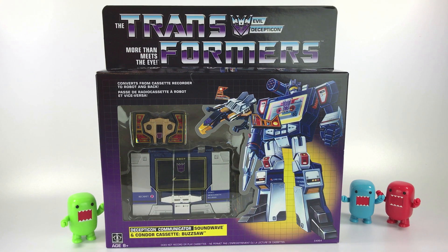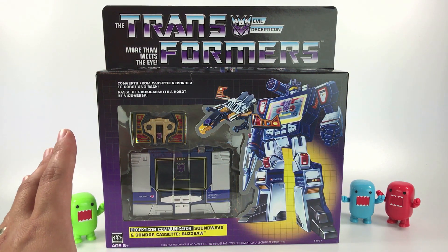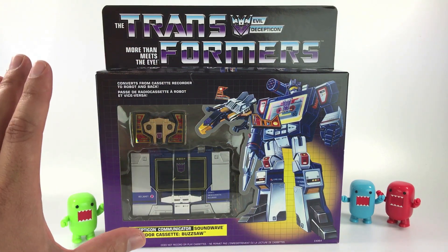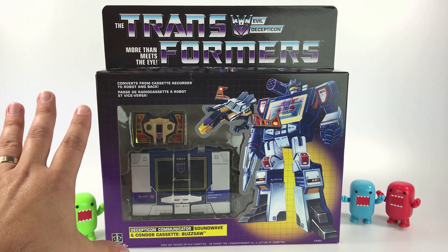What's going on guys, Mr. Domo here with another review video. This time it's on the Walmart exclusive Transformers Vintage G1 Soundwave. This is showing up at Walmart brick and mortar stores, and I looked online — it's not available online if you want to pre-order or reserve it, so you kind of just have to go to Walmart stores.